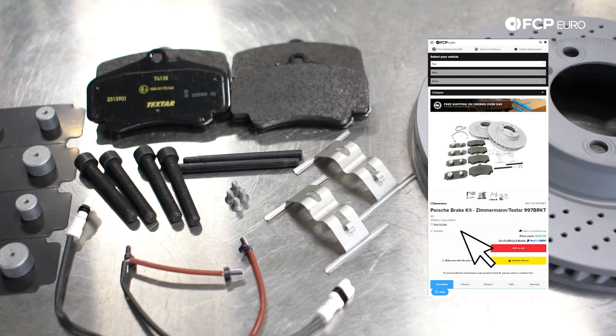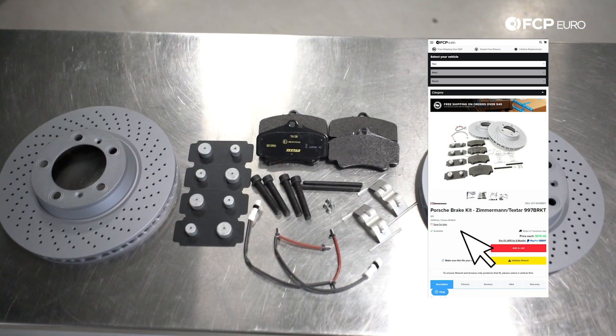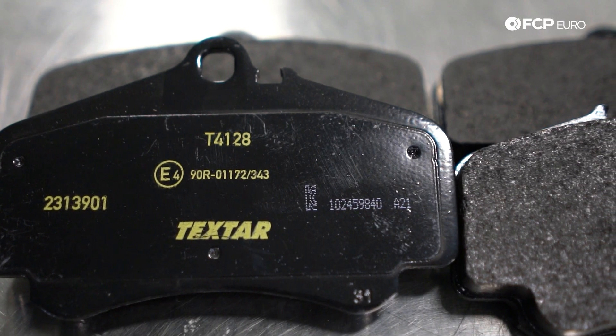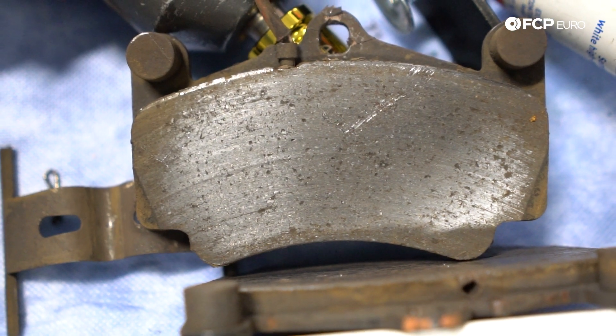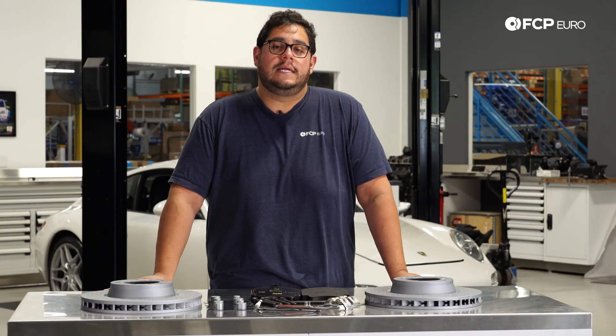We're going to be using the Techstar Zimmerman kit listed on the site. It comes with both pairs of pads, rotors, and sensors for both the left and right side of the car, as well as all the hardware needed to replace them. Typically these are going to last anywhere between 30 to 70,000 miles, depending on your driving habits and where you drive the car. If you're going to track the car, you're obviously going to burn through the brakes a little bit quicker than typical day-to-day driving.